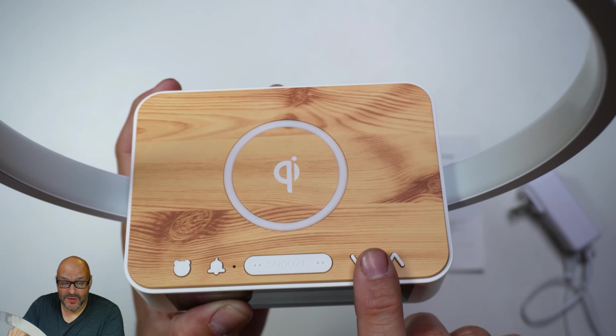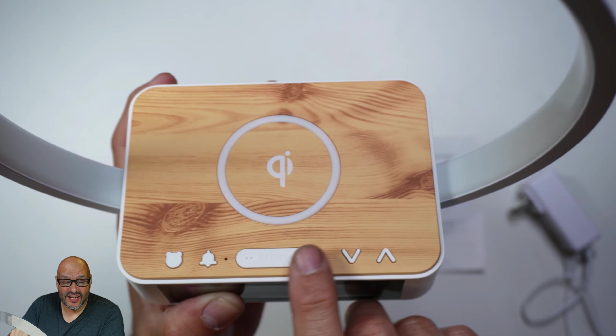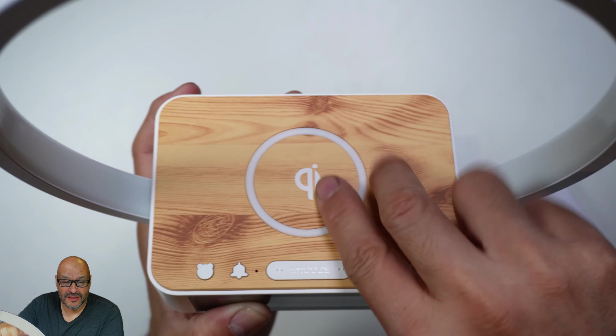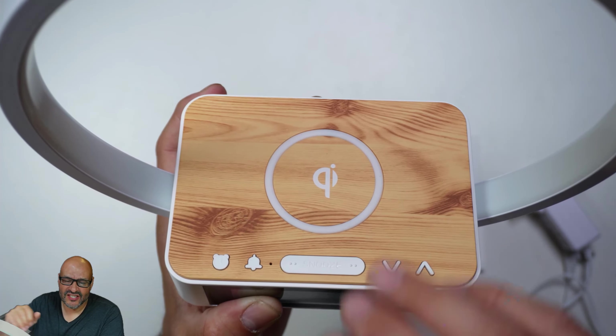There are a couple of buttons you should be aware of: the clock settings button, the alarm settings button, the snooze button, and up and down arrows. Then there's the circular rubber area where you actually set your phone to start charging.